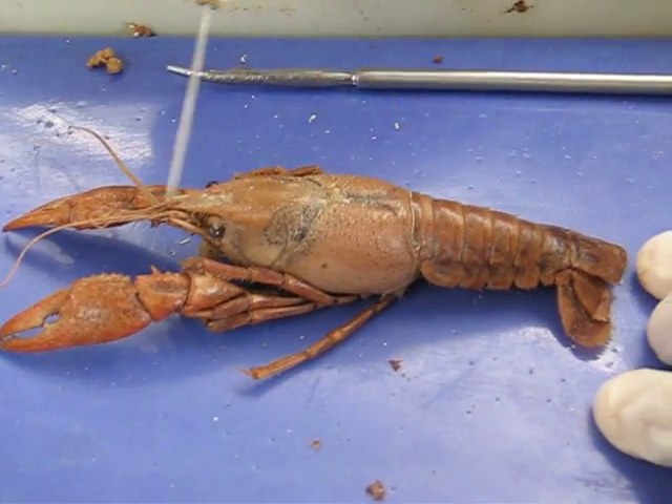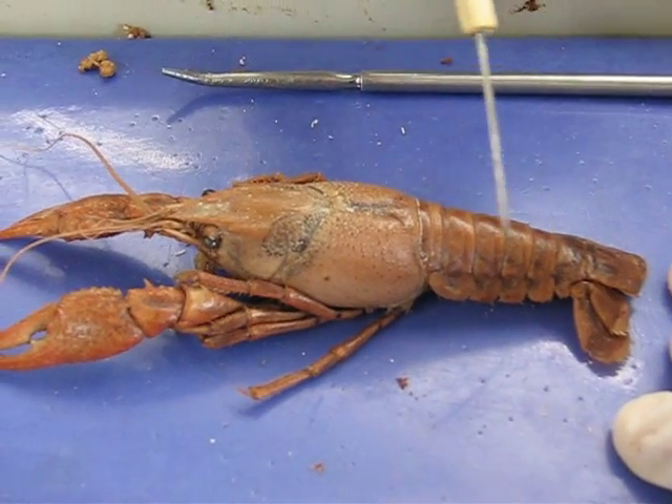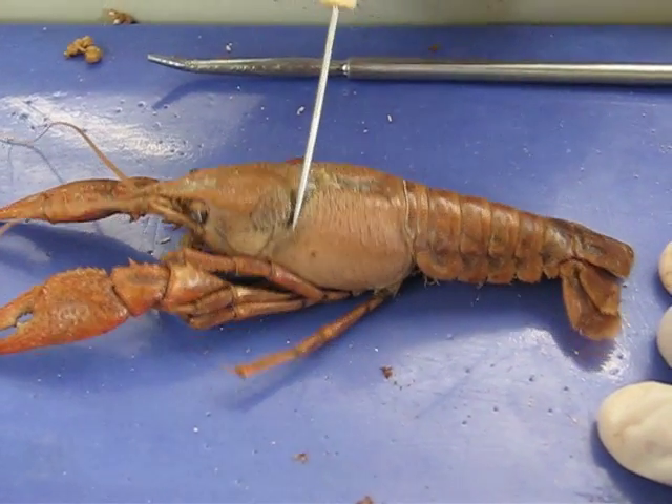Cephalothorax, abdomen. The carapace is the whole exoskeleton. Carapace, whole exoskeleton. Cervical groove.